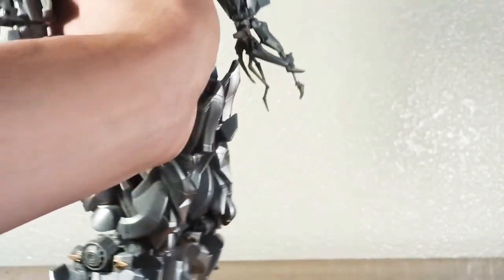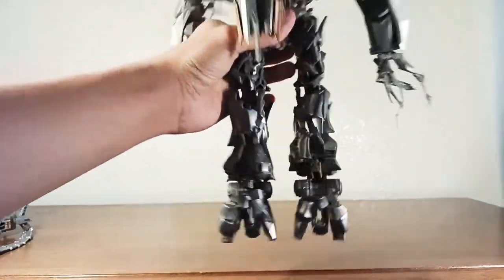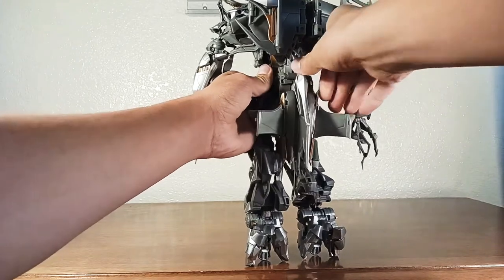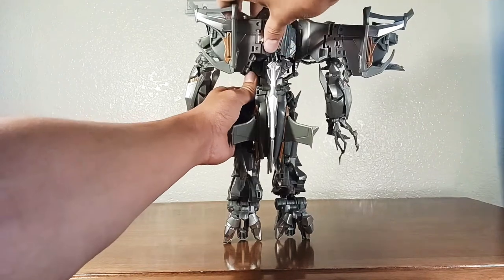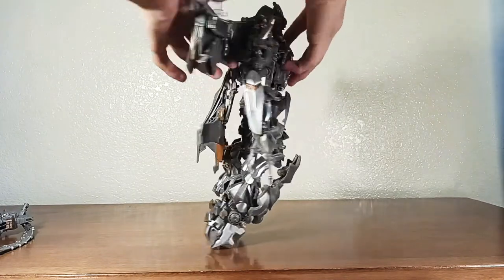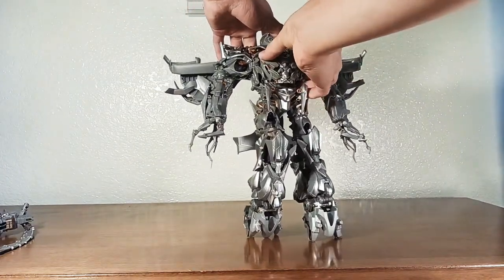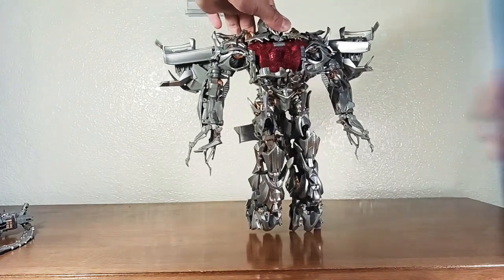Then we're going to turn around to the back of the figure. We're going to unlatch this part and put it all the way down, then pull these apart like so. Flip around to the front again and open up both layers — actually just the first layer. There was something in there from the other video, so we'll just take that out for now.